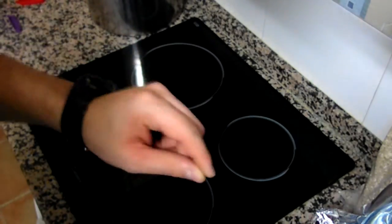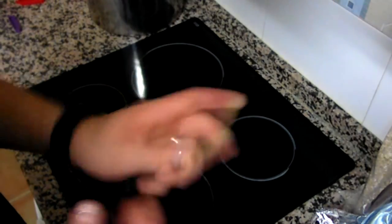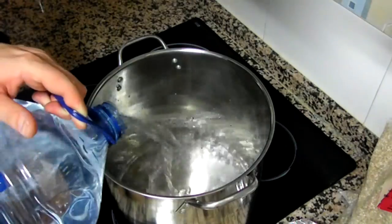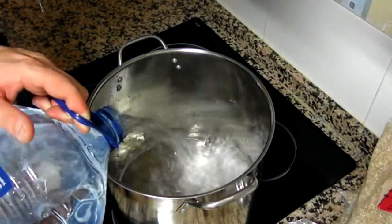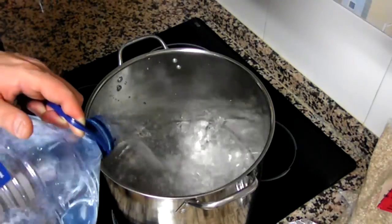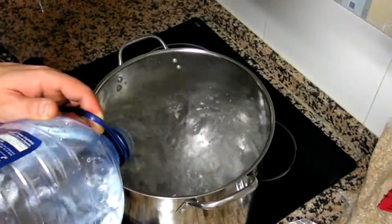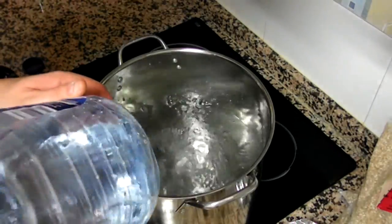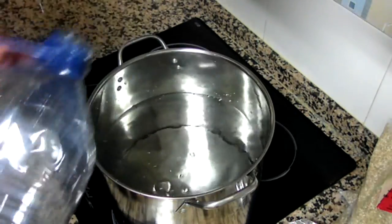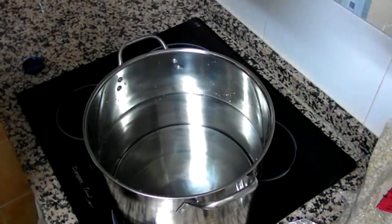I want to try mashing at a higher temperature — 70 degrees — to see if that helps with a clearer beer at the end of the day. So I'm pouring the whole content of this 8-liter bottle and we're going to get this to 70 degrees, which is slightly higher than the temperature at which I normally mash. Let's give it a try and see what happens. I'll be back once we have the temperature that we need. Cheers!